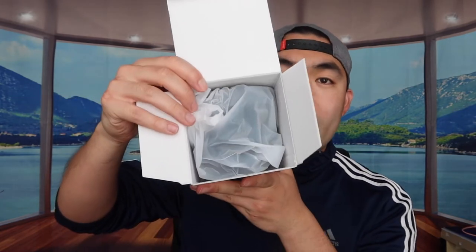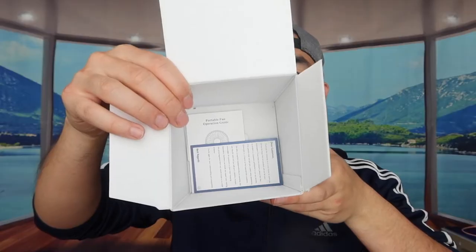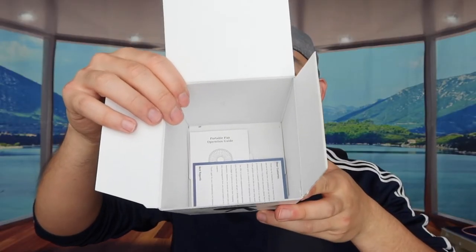First, I'm opening the product to show you guys what it looks like and what comes in the package. When you open it up, you can see the fan itself. On the bottom they've got the cable, which is USB to USB-C, and an instruction manual to teach you how to use and set up the product.